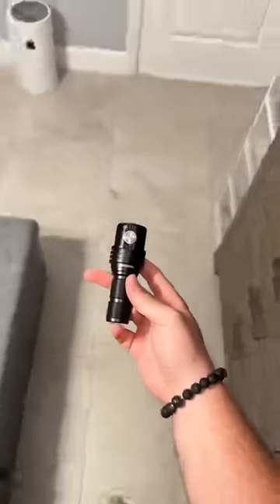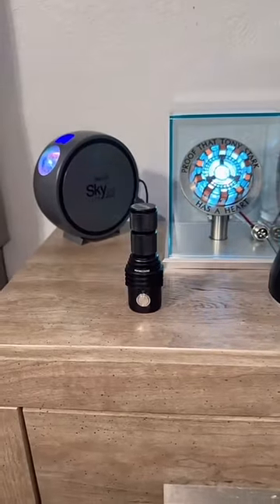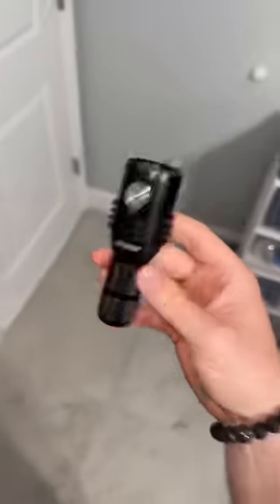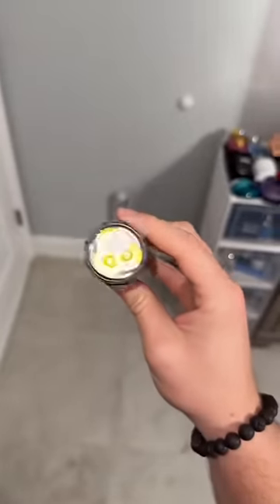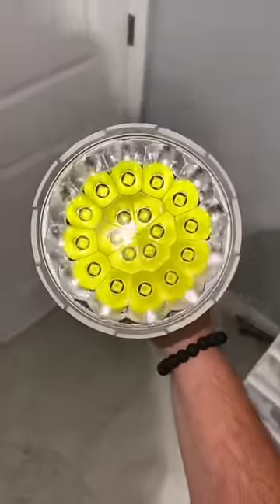They made a mini version of the world's brightest flashlight, so let's see how bright this thing actually is. For comparison, this is the Imelon MS-03, and then this is the world's brightest MS-18. It's called the MS-03 because it's got three of these little LEDs right here, and of course the MS-18 because it's got 18 of them.